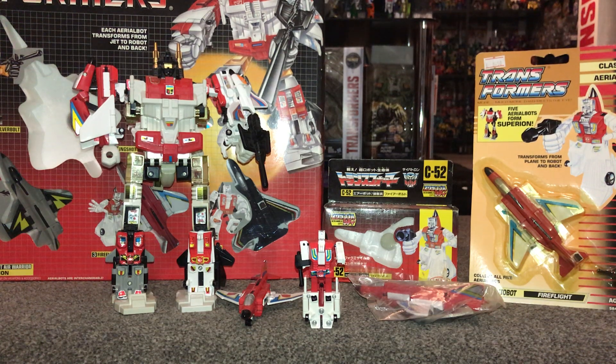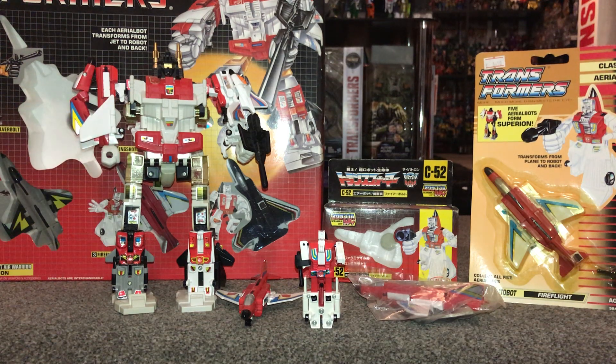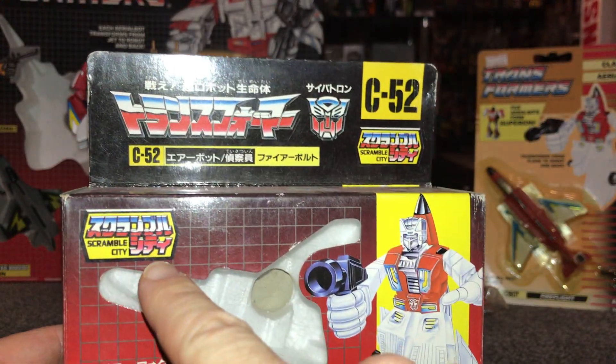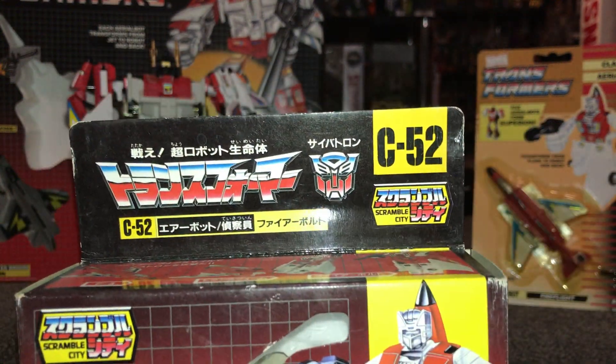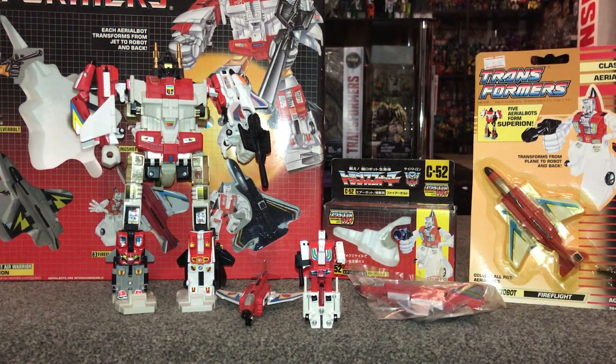His name is Fireflight — he was released along with four other Aerialbots and they combined to form Superion, this large combiner here. They were all released in 1986 initially, and in Japan they were known as the Scramble City wave of toys. The C stood for Cybertron, which was the Autobots. Scramble City referred to the fact that you could scramble all the limbs — he's most commonly put as Superion's right arm, but he could be any limb. He obviously couldn't be the main torso, but that's what Scramble City referred to.